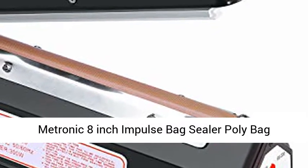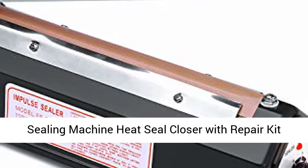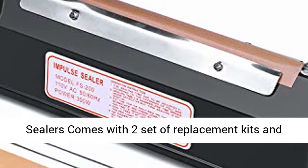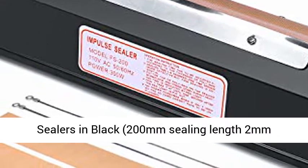Matronic 8-Inch Impulse Bag Sealer Poly Bag Sealing Machine Heat Seal Closer with Repair Kit in Black. Get more product for less — Matronic heat sealers come with two sets of replacement kits and fuse. Manual Impulse Sealer Specifications: 8-Inch Sealer in Black.